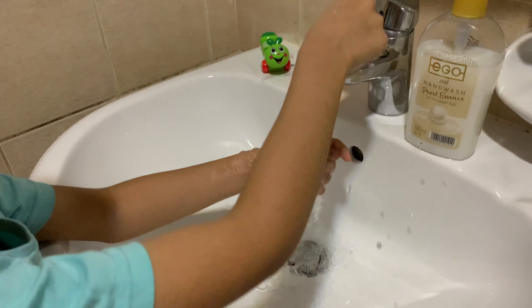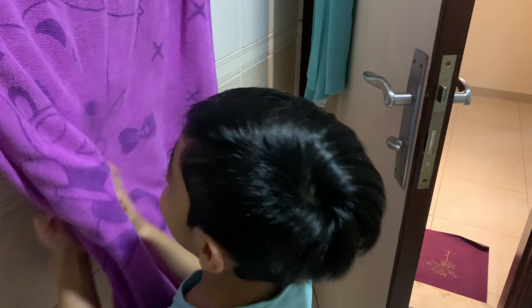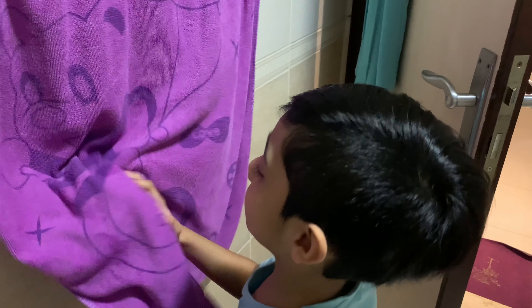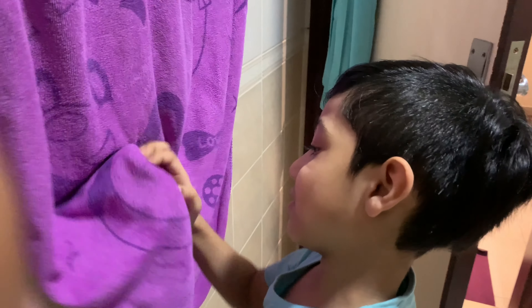And we finished. Now let's rub from the towel — let's clean up and dry our hands. Nice and clean.